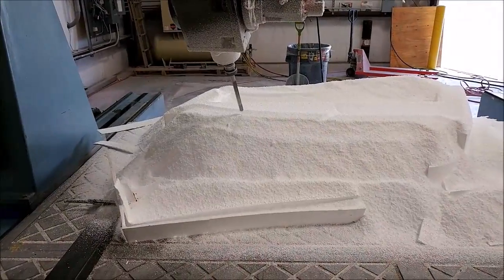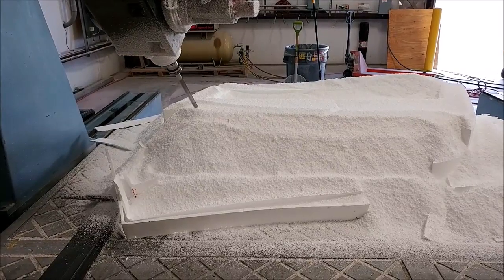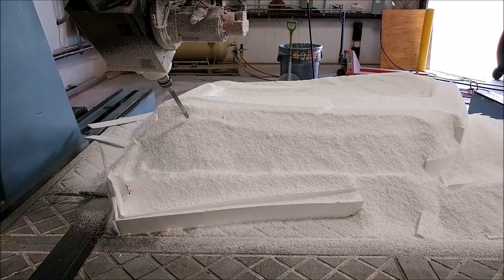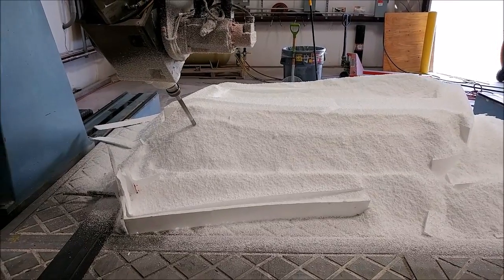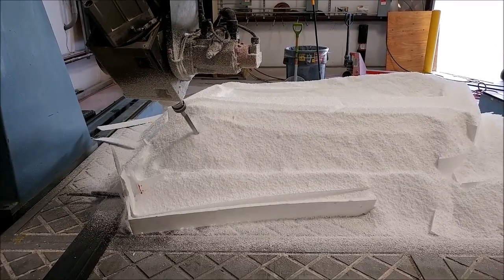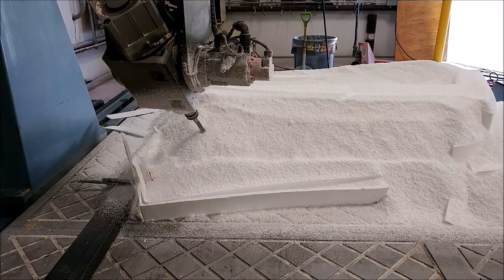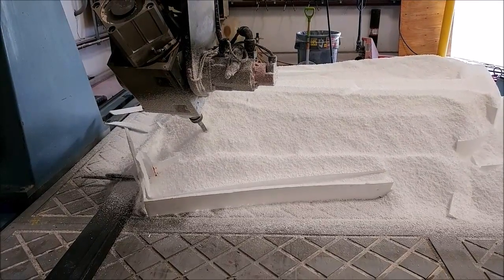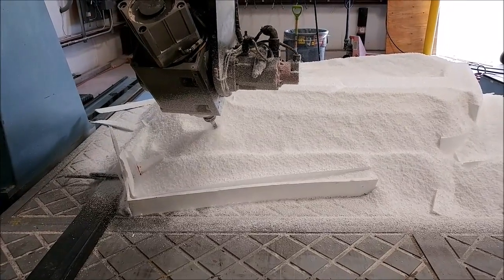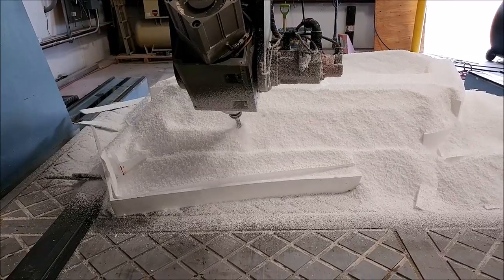Next up on the mill was the plug for the left-hand side lower door outside skin. Right now it's just a big pile of foam, but it's cutting the flanges — it's already cut the face. Nothing out of the ordinary, similar to the one we just did. That right-hand side one actually got some glass on it and will possibly get putty before we go away for Oshkosh.